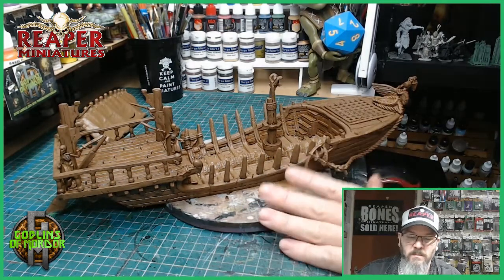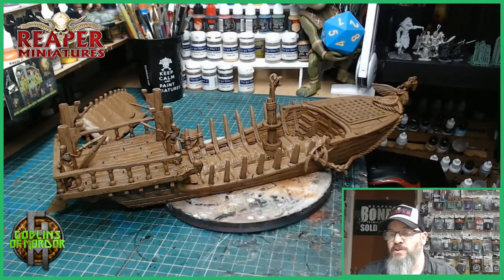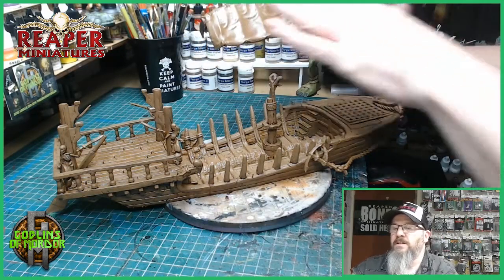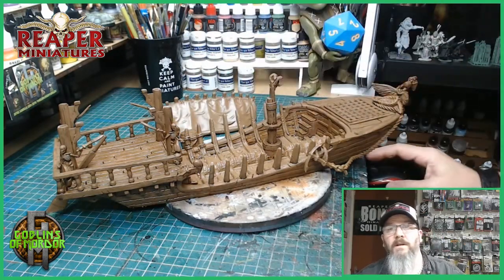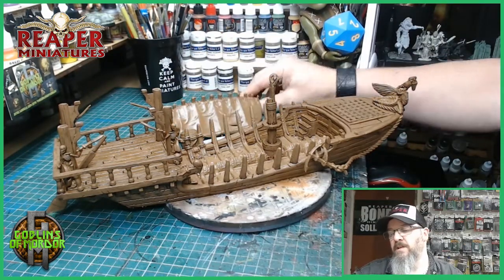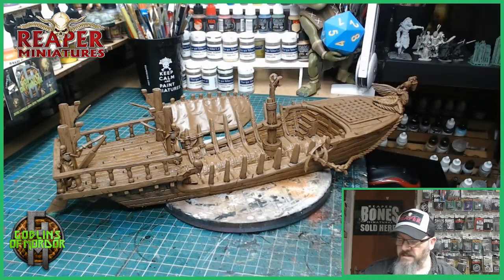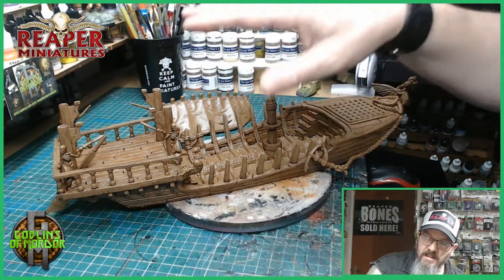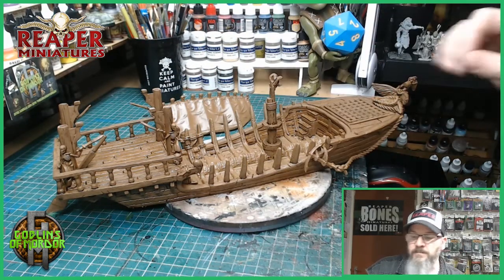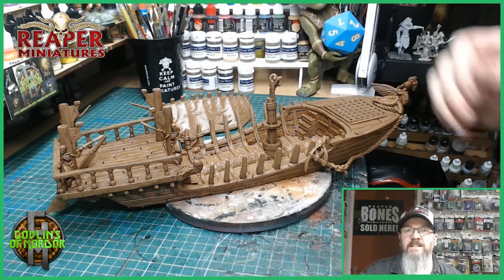Next time I will show you how to complete the barge by doing the dry brushing. I'll be adding a materials look to the top of the canopy by adding some reds and then highlighting with some lighter reds to give a nice effect. The rest of the miniature — like I say, I'll be doing dry brushing along all the wood, which won't take too long. Next week's video will be the completed barge.